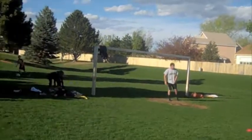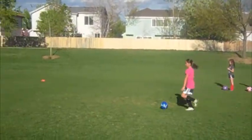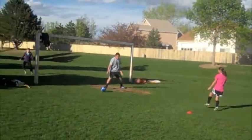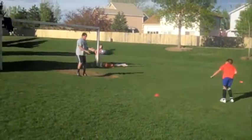Shoot. Oh, good shot. Hey, Danielle, your turn. Good shot.